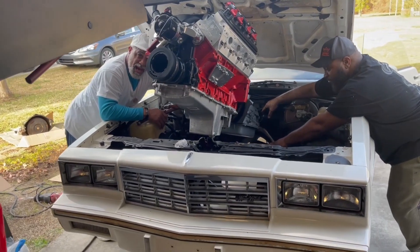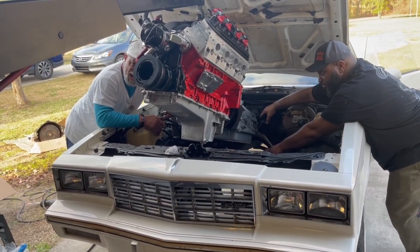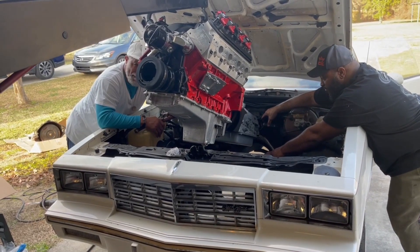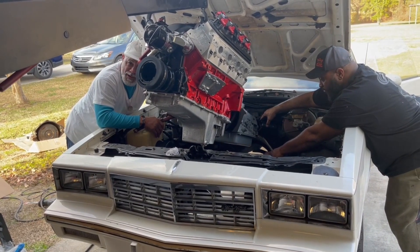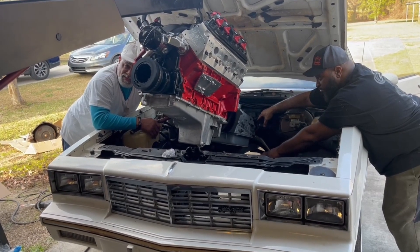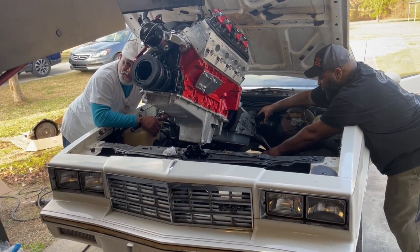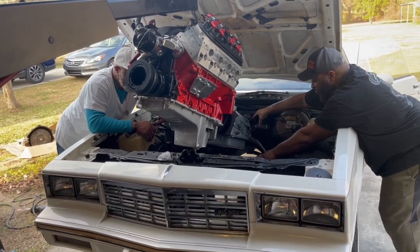This is what we're putting it in, guys. I've been kind of waiting before I did this video, but we decided to go ahead and start on the car. We're actually setting the motor down in it today. Small tire street car, but it's going to be fast. So y'all keep looking on the channel for the car — we're setting the motor in it right now. Y'all stay tuned.